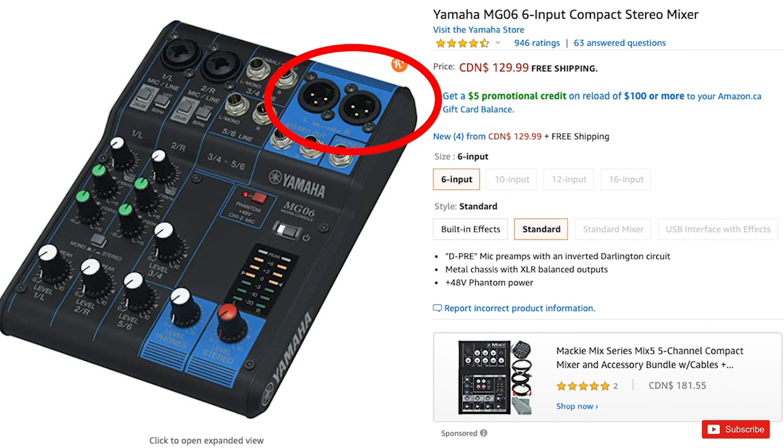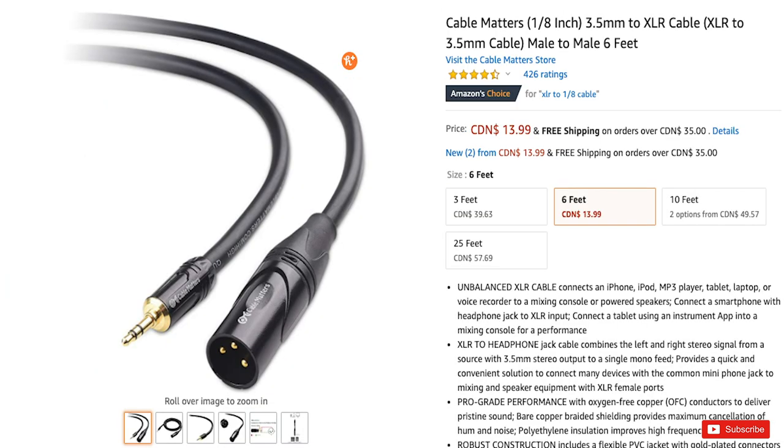Now, if your mixer doesn't have a quarter-inch jack as an output and it has an XLR output instead, we're still fine. We're just going to need to pick up a different cable. The cable we're going to need to get for this one is an XLR to 1/8 inch so that we're able to plug directly from our mixer into our phone's adapter. Again, you're not going to be able to send a stereo signal — your phone can only take in a mono input — but it shouldn't really matter anyway because someone's listening back on their phone and they're not going to be able to hear the full stereo spectrum anyway. The mono input is just what we have to deal with, but it's still better than just using your phone's microphone. This will work with any mixer or any audio interface. As long as you can send audio out of it and get it to this phone adapter, you're going to have no problem. If you do need some help picking out the right connector, just drop me a comment down below and I'll do some research into your mixer and figure out exactly what will work best for you.